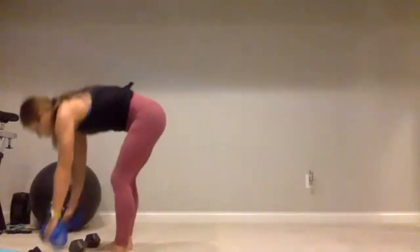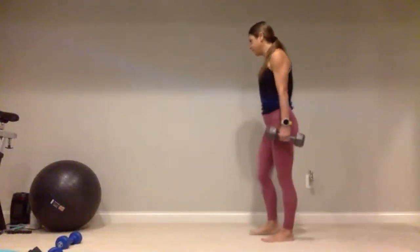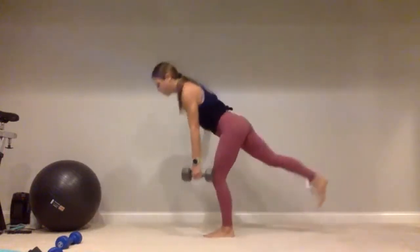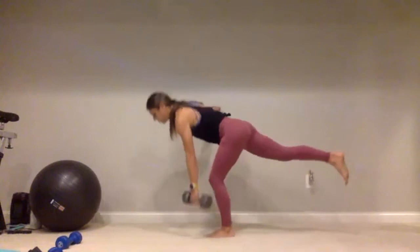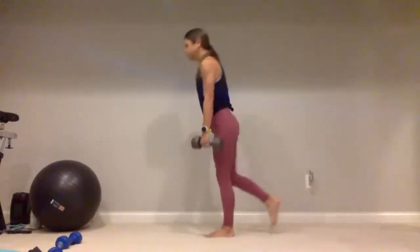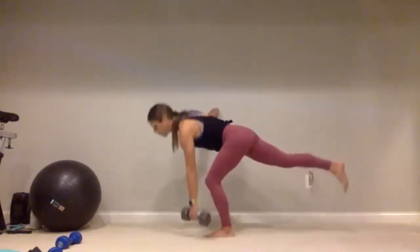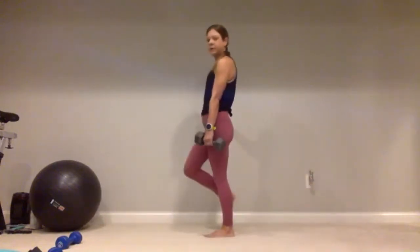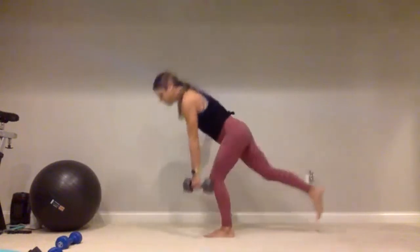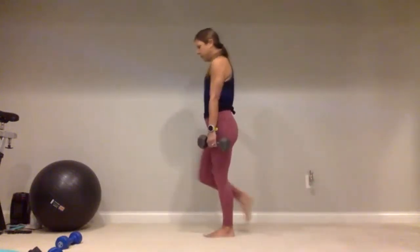Step that foot forward, grab that one heavier dumbbell — we have those single leg deadlifts. I'm going to hold the dumbbell in my left hand, standing on that left foot. Keep those hips nice and level — down and up for one, two, three, four, five, continuing through ten. Give me five more — keep those hips level: one, two, three, four, and five.